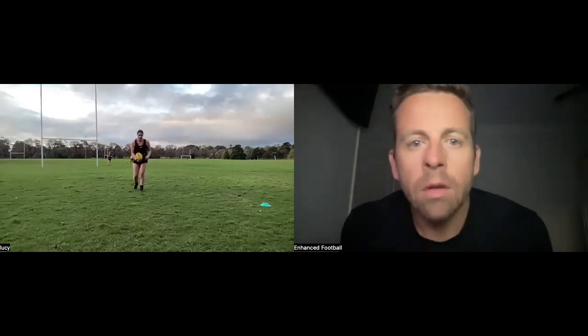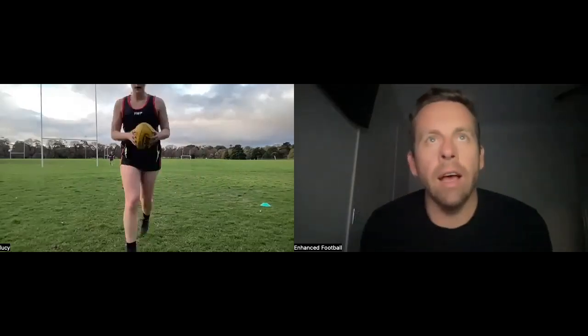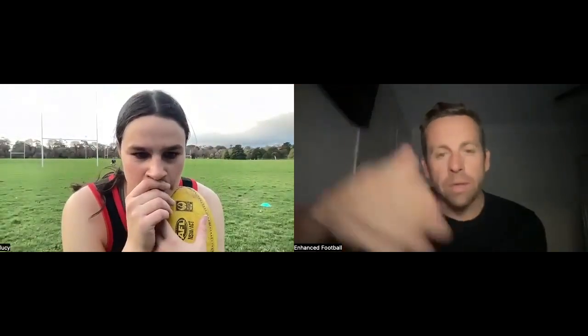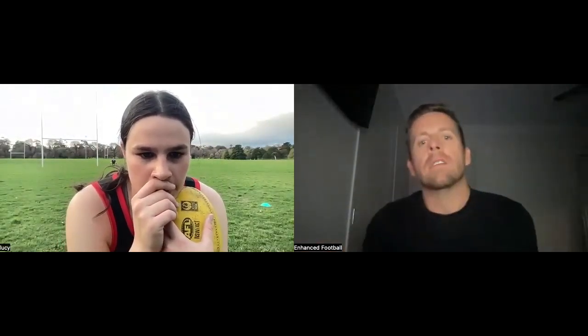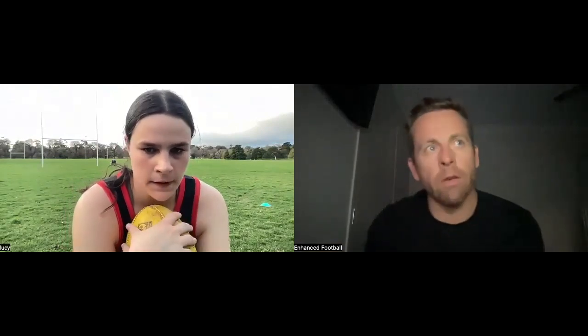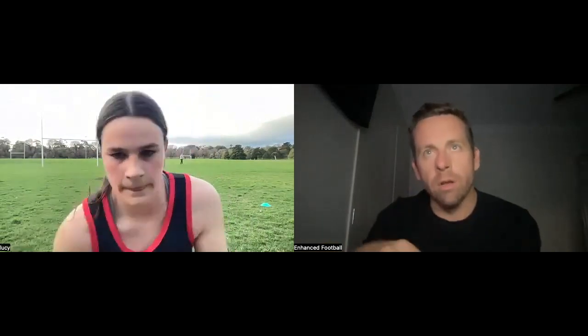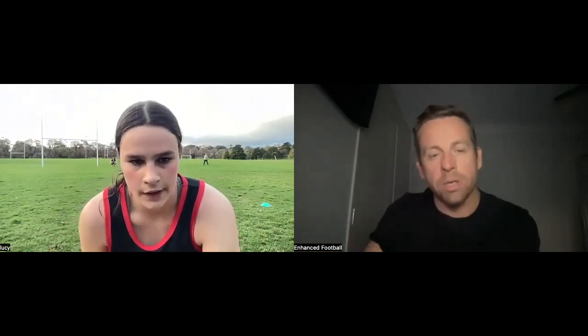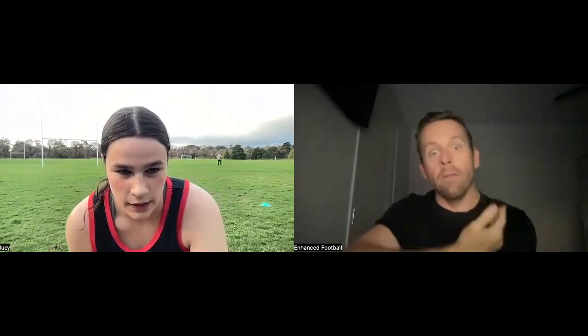Hey Lucy, after you kick just see if you can get a little bit more fluency towards the target. I think you're landing on your kick foot after you kick — do you feel that? Sometimes you do just a bit of a tentative one and that's the one that drops short. So I want you to be confident with it, back your kick in, and get that momentum towards the target a little bit more.